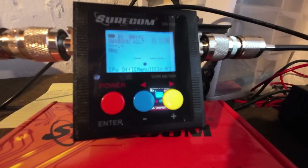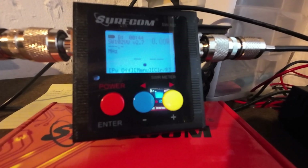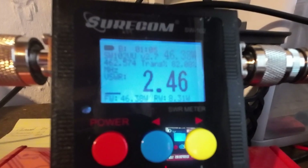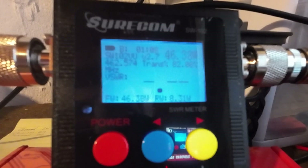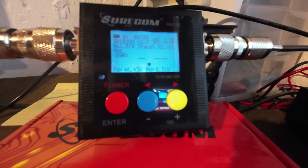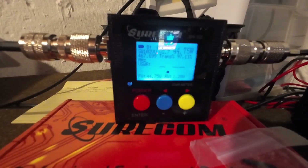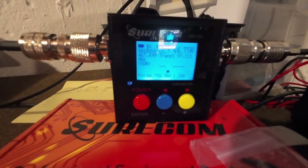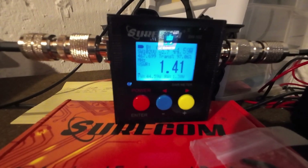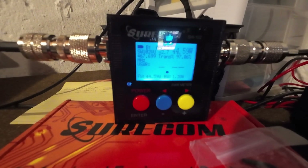We've got the Shurcom SWR meter hooked up and we're going to try channel 15 to see what our SWR is. Not good — 2.46 SWR, and we're putting out about 46.43 watts. So we've got to fix that. When I check the SWR on duplex, I can see that the SWR is down to 1.4, which I think is an okay SWR.